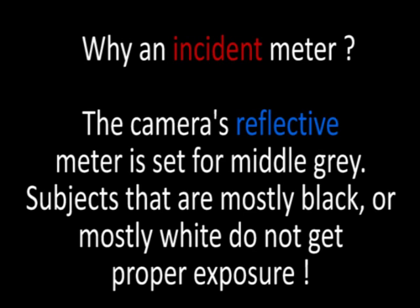So you may be wondering why use a handheld incident light meter — because the reflective meter inside your camera can be misled by dimly lit scenes or brightly lit scenes.